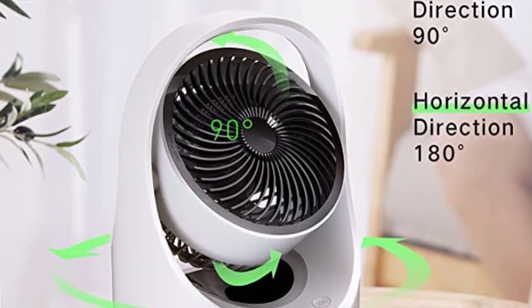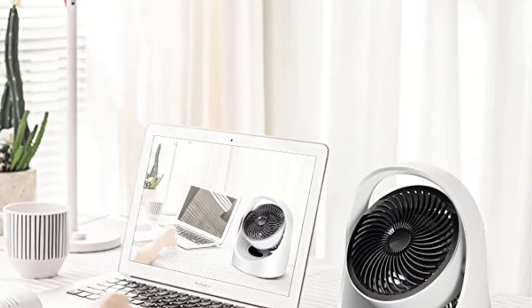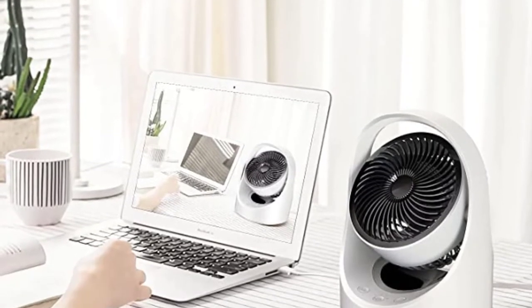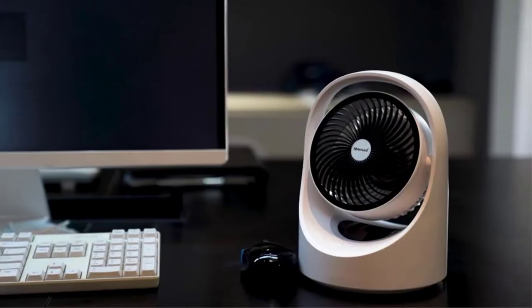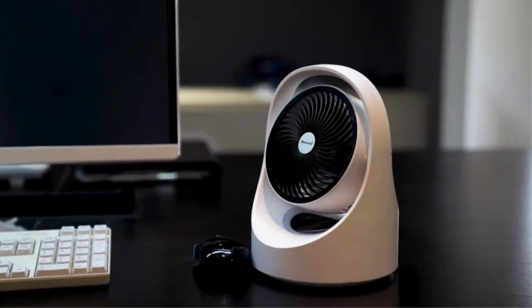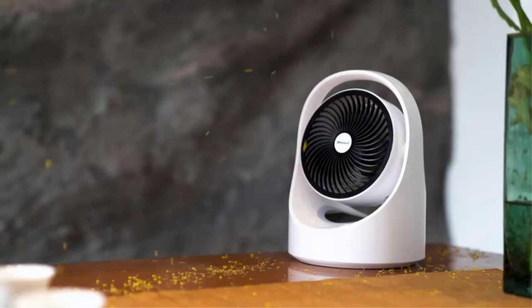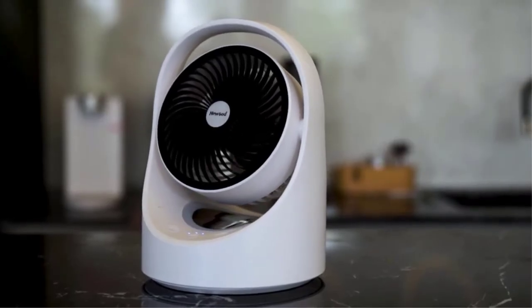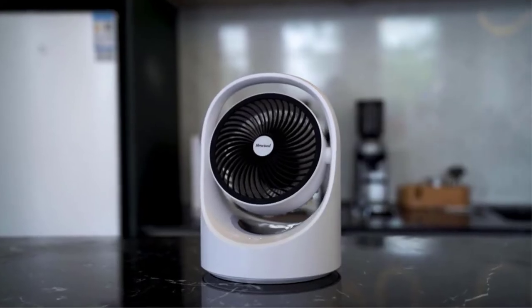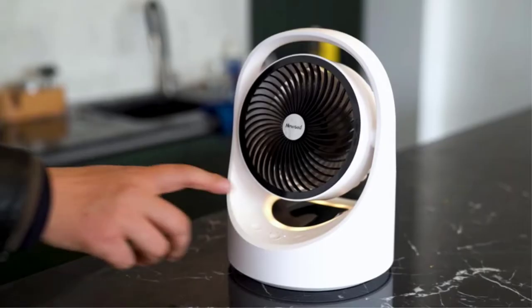It has a clever oscillating fan with turbine technology for more focused blowing. The strong fan produced by the high-performance DC motor is ideal for video chats, light sleepers, and those who are easily annoyed by noise due to its low-noise output. This little fan has received nothing but positive reviews, with many commenting on how quiet it is, how compact it is, and how substantial it feels despite being small. It's also reasonably priced at less than $50.